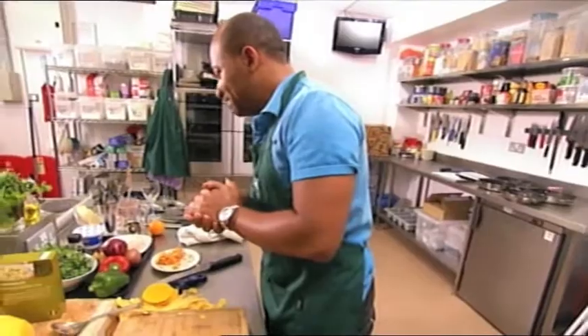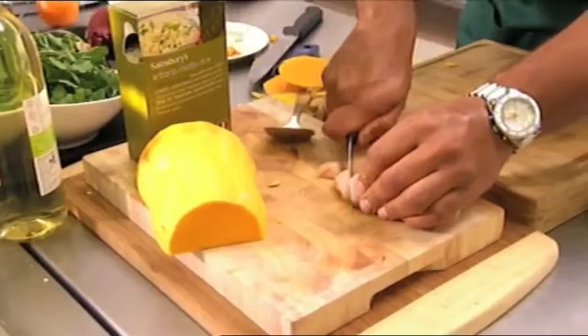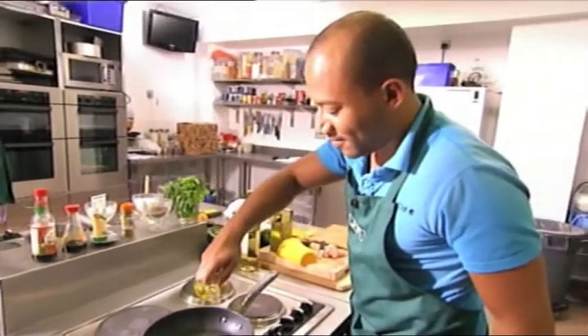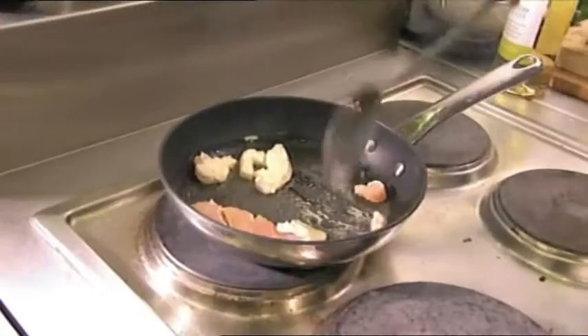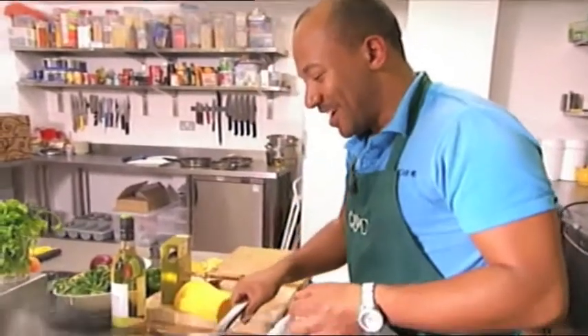Right, next thing I'm going to do is the chicken. Olive oil again — love that sizzling sound straight away. Might have added a little bit too much oil there. Right, let's move that onto a cooler ring.